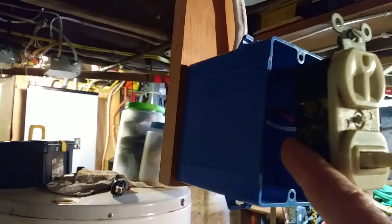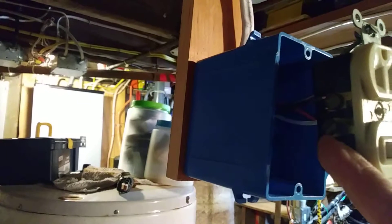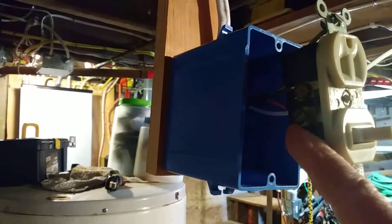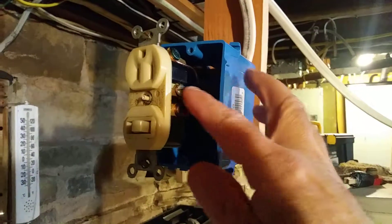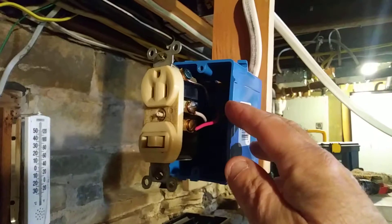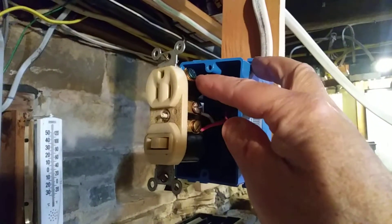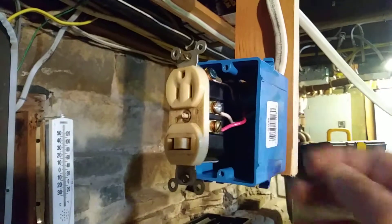This screw I left open could be used if you had another 14-2 coming out of here to go to another outlet — you'd put the black wire there and pigtail the white wires from there. You'd pigtail the ground wires and bring the tail to the green screw, then pigtail the white wires at the neutral as well.